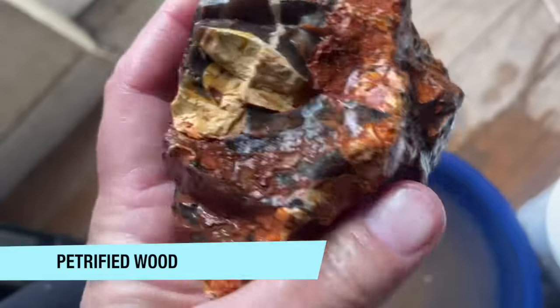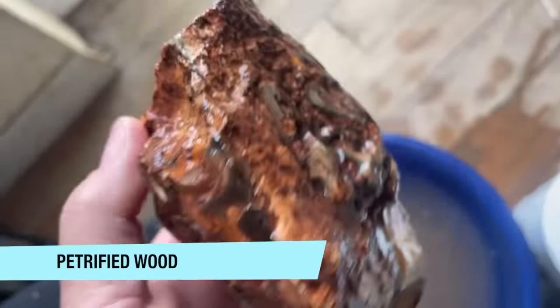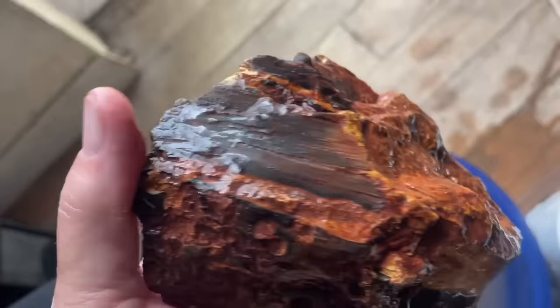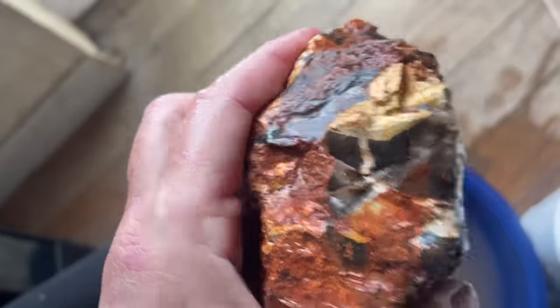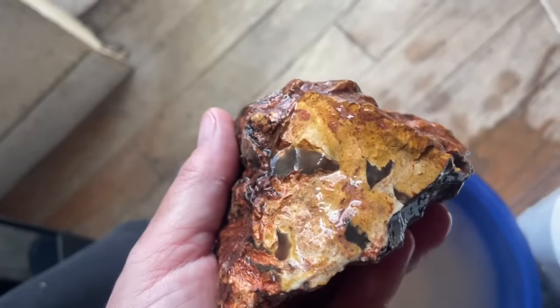This is a chunk of petrified wood. I really need to write these things down when I buy them because I'm just not even sure what kind of petrified wood we're dealing with. I think maybe it's Arizona Rainbow Wood. I hope so, because that's stuff I really like.